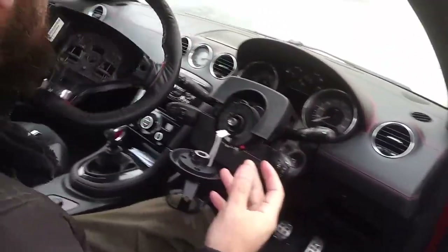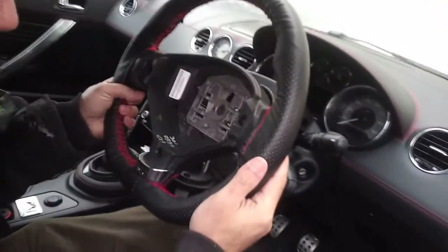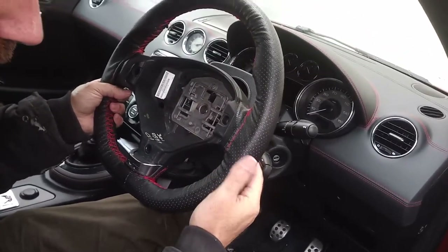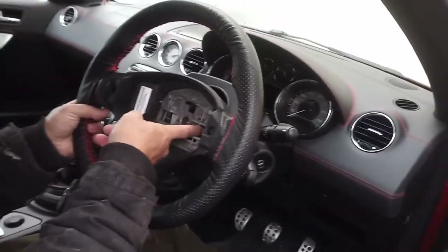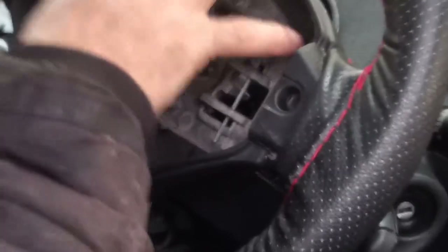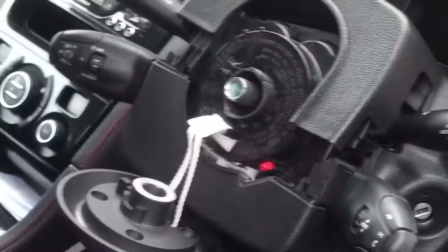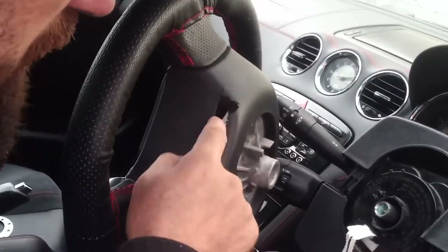Another thing: when you take this steering wheel off originally, there are usually two wires — one here and one there. You have to push with a screwdriver or something to push those and release the airbag. But the problem with this one is there's nothing visible, so you can't see where the wire release points are from the outside.